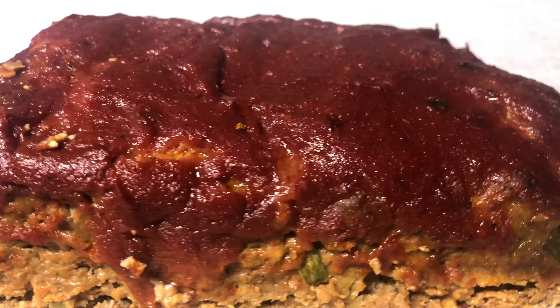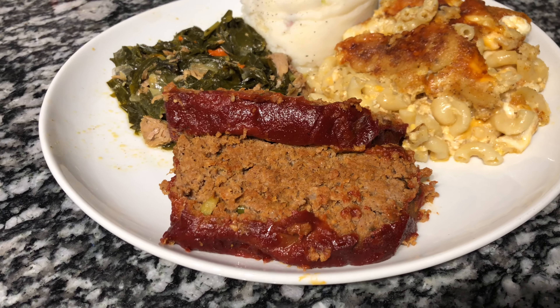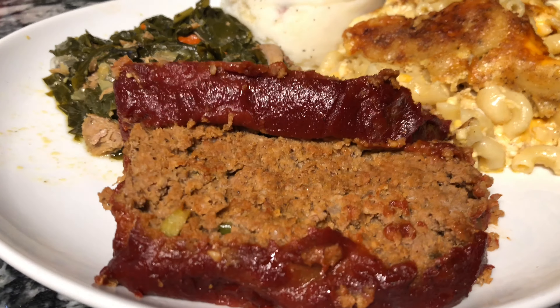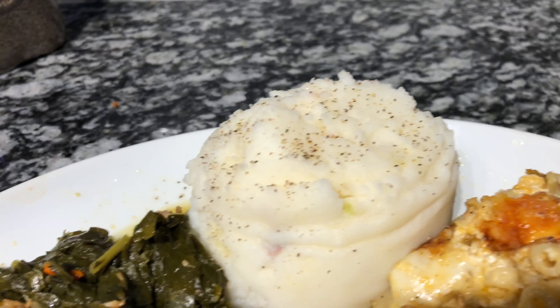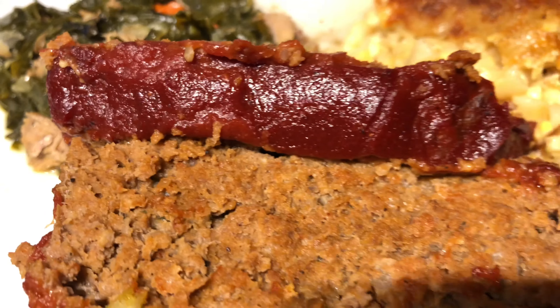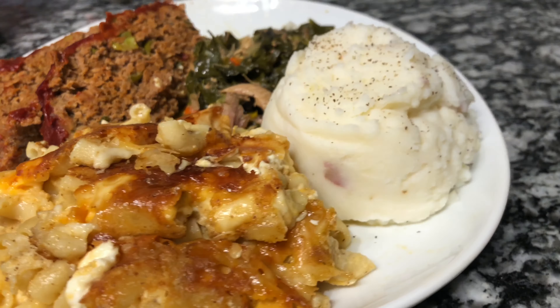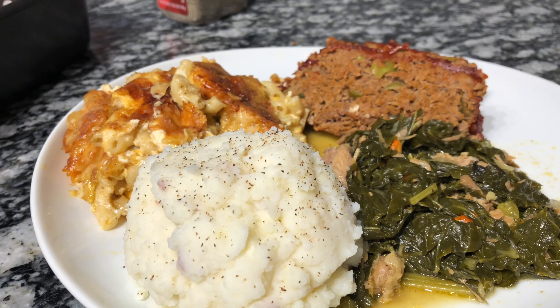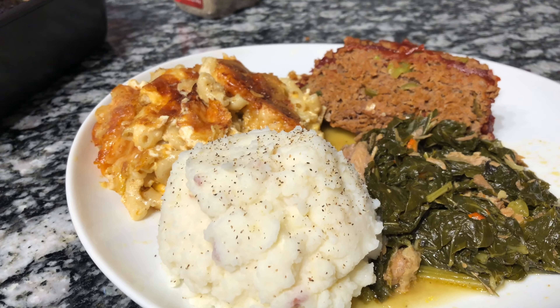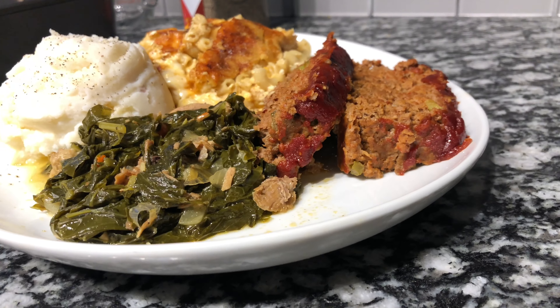The meatloaf is out after cooking completely for about an hour and 10 minutes. If you want the glaze to be a little crispier, you can leave it under the broil a bit longer. I allowed the meatloaf to sit for 10 minutes before cutting. Here we have it — some delicious southern soul food: meatloaf, mashed potatoes, macaroni and cheese, and turnip greens. I hope you guys enjoyed what I made today on Cooking with TK. This is a great Sunday soul food meal or a meal idea for any day of the week. Please like, comment, share, subscribe, and stay tuned for another video!